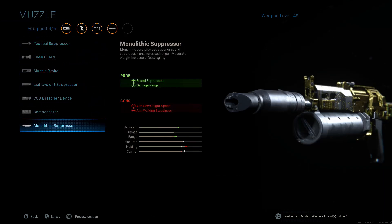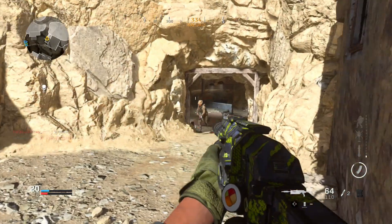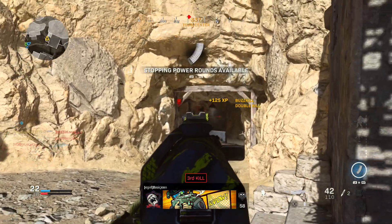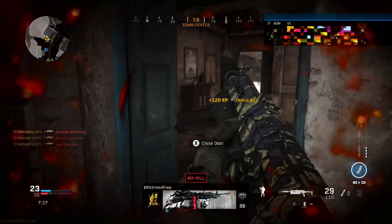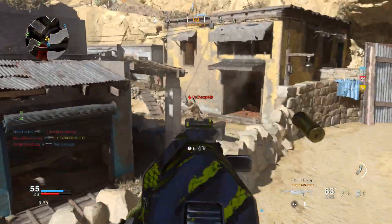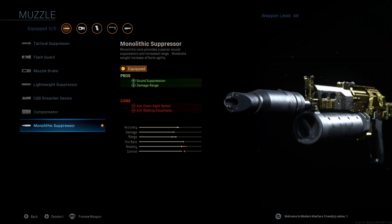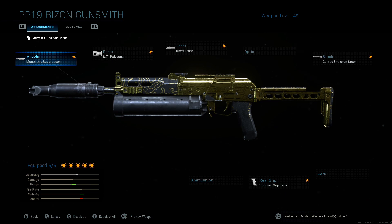For our muzzle we're going with the monolithic suppressor. It takes away your sound signature, which gives you a little extra time before enemies spot you, but we really want it for the damage range boost. Combined with the polygonal barrel, we now have two damage range buffs, so we can kill people a little quicker at medium range. It does take away some aim-down-sights speed and aim-walking steadiness, but with all the other buffs you won't really notice. The only bad thing is it makes the gun look ugly — ruins the whole aesthetic of the Bison, but hey, you gotta do what you gotta do.